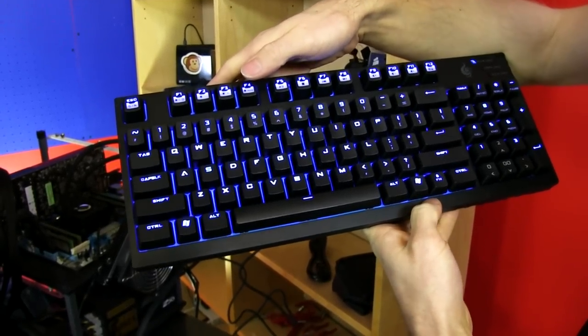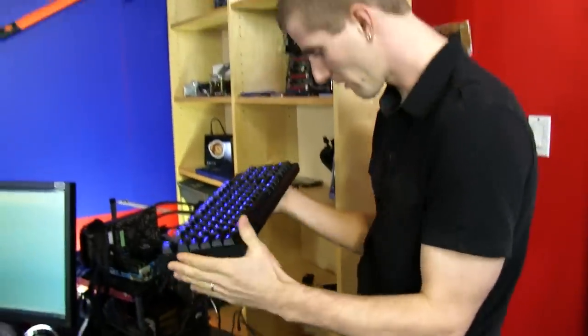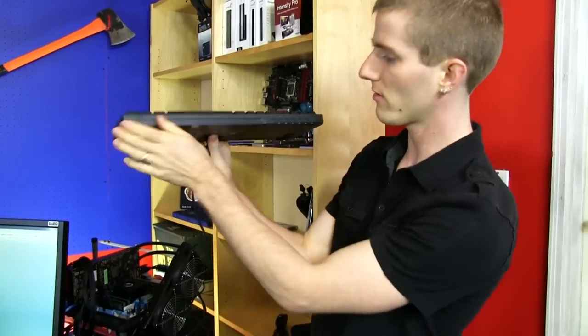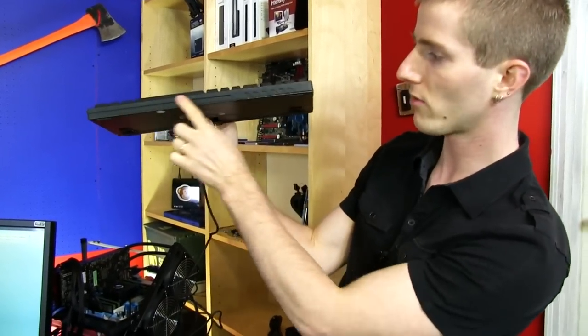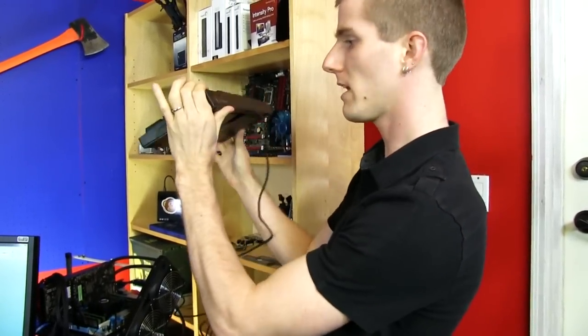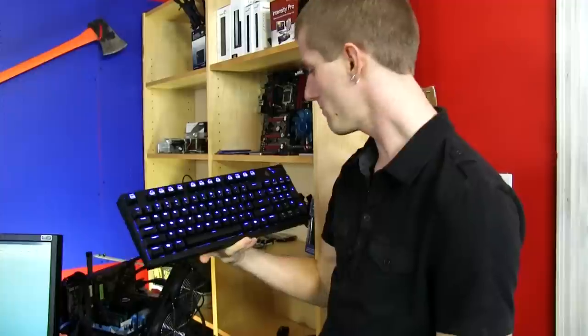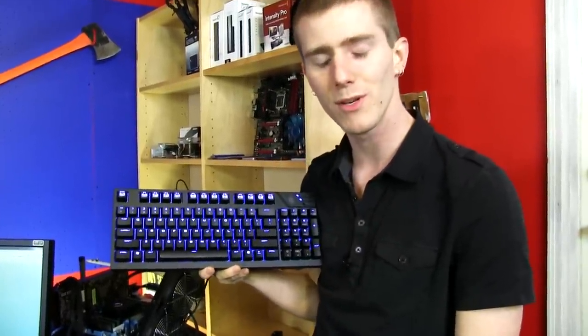Thank you for checking out my unboxing and first look at the very well-built, very solid-feeling Quickfire TK. The CM Storm line has good little touches that make it look nice and function well. As someone who's big into mechanical keyboards, would I recommend this one? Absolutely. Don't forget to subscribe to Linus Tech Tips for unboxings, reviews, and other computer videos.